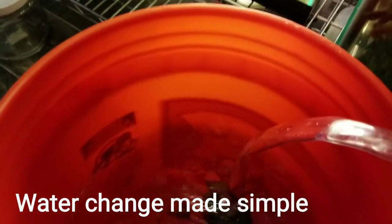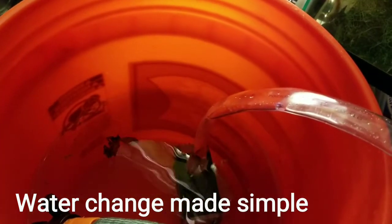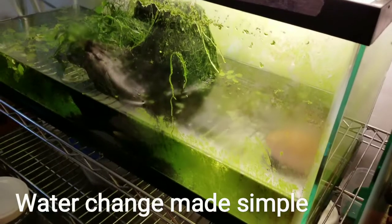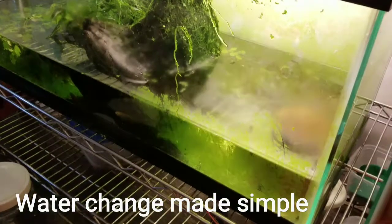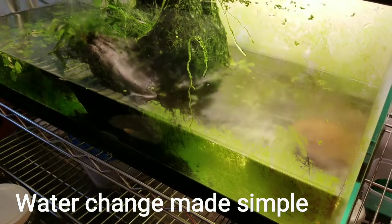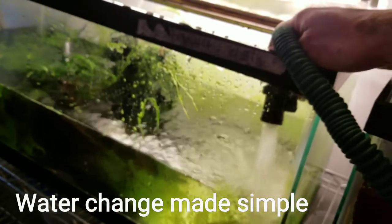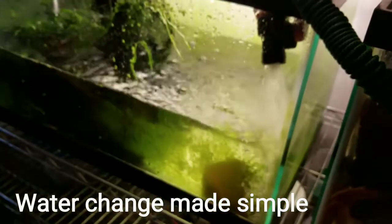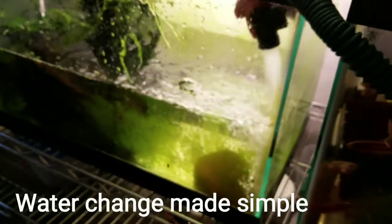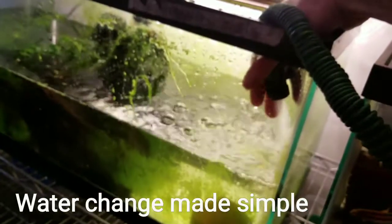Actually, thinking about it, this internal pump is a lot easier because I just drop it in the tank. So let me give you a demonstration. I'll show you how I do this water change — I add Prime, more than what's recommended, and then pump the new water in.